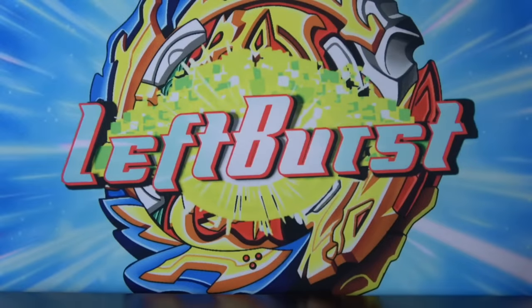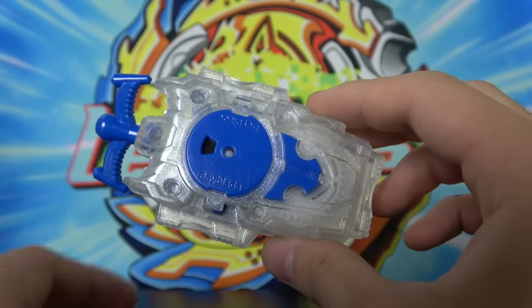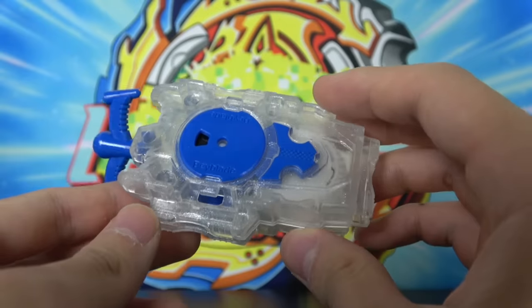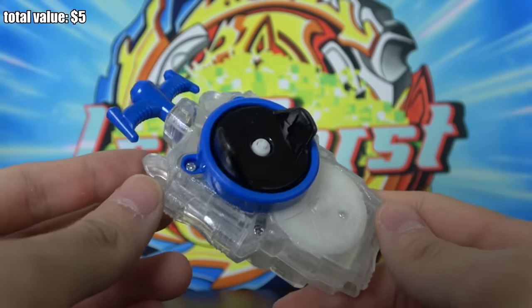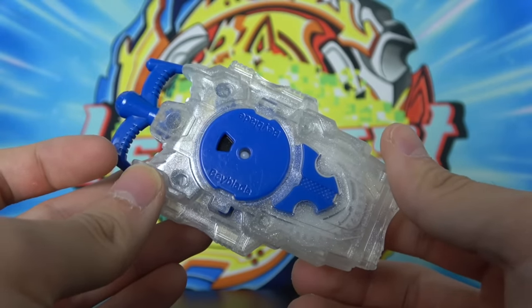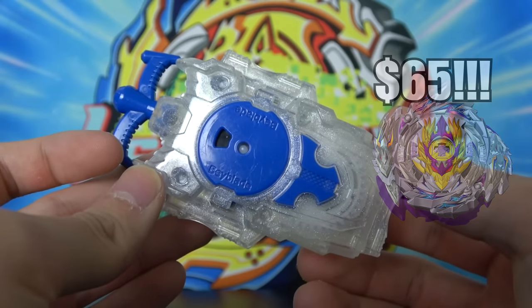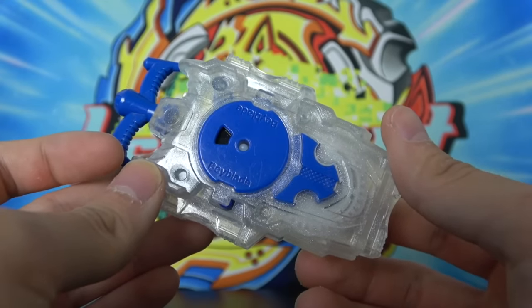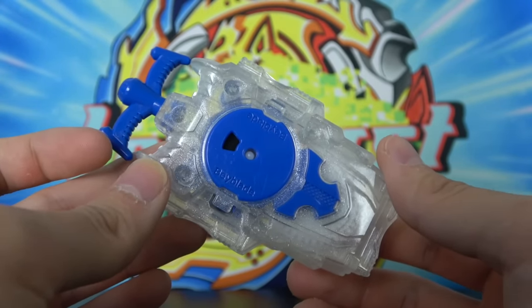I'm actually surprised that there are even launchers included because in the eBay listing it had no mention of launchers at all, so that's pretty cool. Here we have a Clear L string launcher — I don't think this was released with a Beyblade, I think this was a standalone release — and this thing goes for around $5. If you're wondering where I'm getting these prices from, I'm looking at the sold prices on eBay. Of course, there's no concrete value on Beyblade items; someone might overvalue a Beyblade item and pay way more than it's actually worth. But for a functioning string launcher, even used, $5 feels like a fair price. Next we have another string launcher — a red right string launcher — which also goes for around $5.